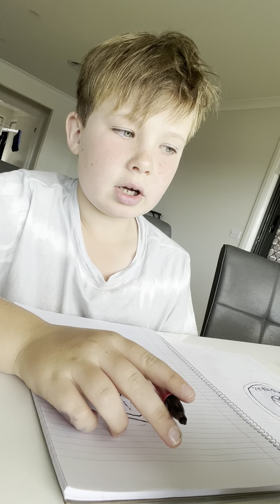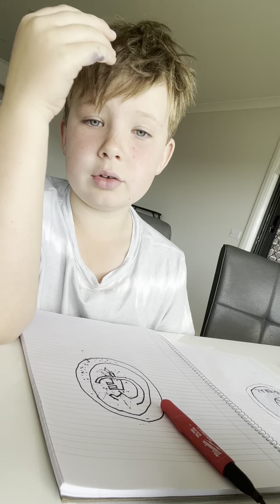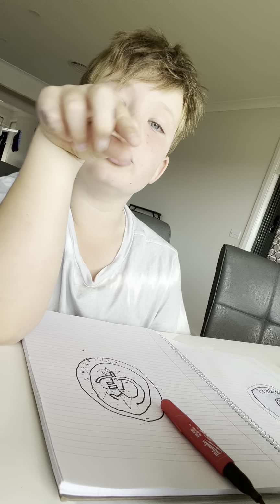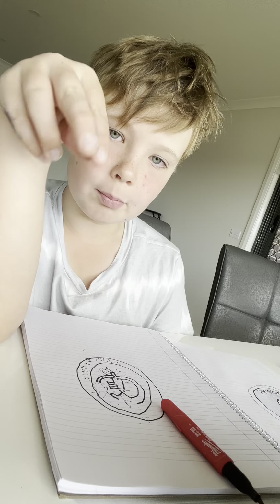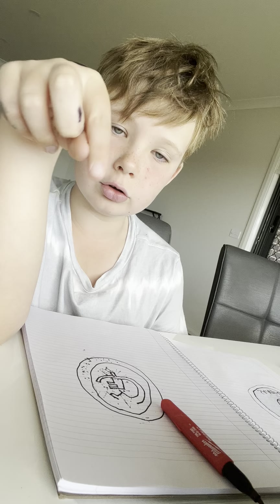Sorry guys, but we won't be coloring today. I colored my other logo but I didn't want to color this one — it takes too long to color something. Make sure to like and subscribe, the button is right down there on your screen.